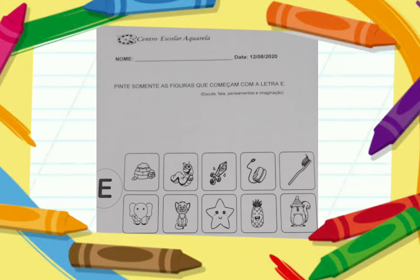Lá embaixo tem um monte de figurinhas: tem um elefante, tem o gato, tem a minhoca, a espada, uma oca e também um ioiô, um abacaxi, o esquilo e uma escova. Vocês irão observar quais as imagens que têm ali e ver qual que começa com a letrinha E.